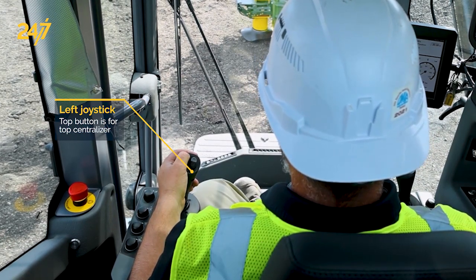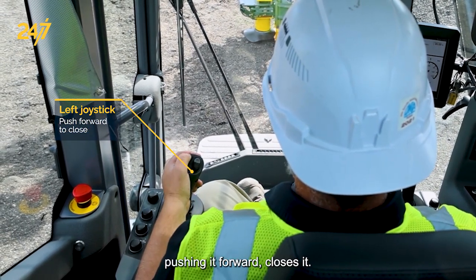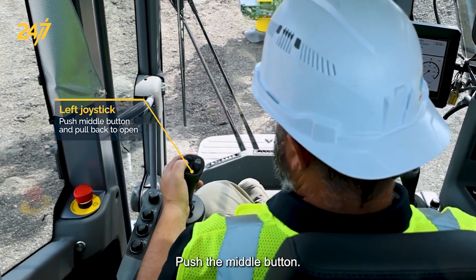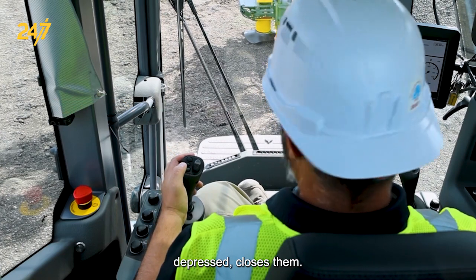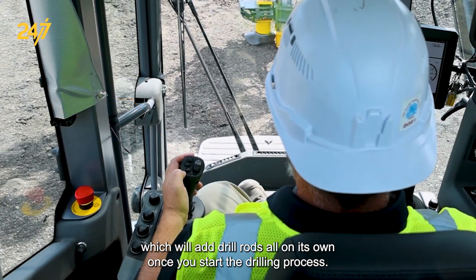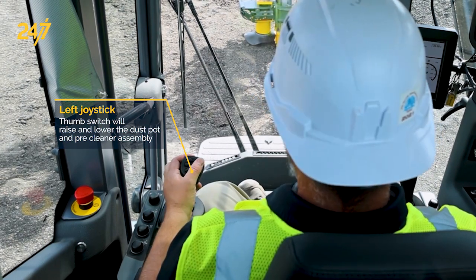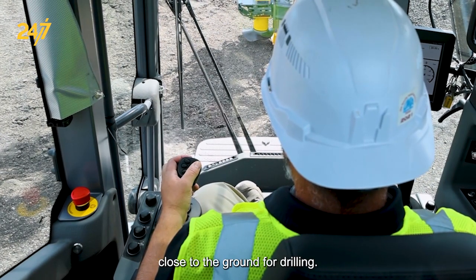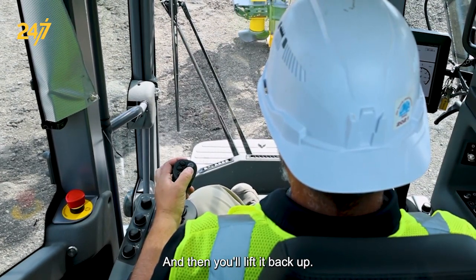The top button is for the top centralizer: pulling it back opens it, pushing it forward closes it. The same process for the lower centralizer — push the middle button, pulling back opens it, pushing forward with the button depressed closes it. This button is for the one-hole automatics, which will add drill rods all on its own once you start the drilling process. The thumb switch in drilling mode raises and lowers the dust pot and pre-cleaner assembly close to the ground for drilling, and you'll lift it back up when you want to go to positioning and move to your next hole.